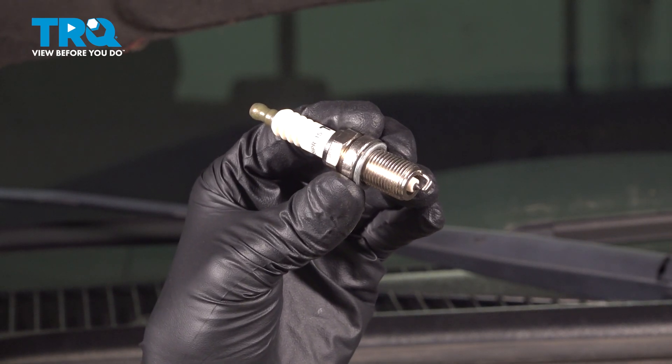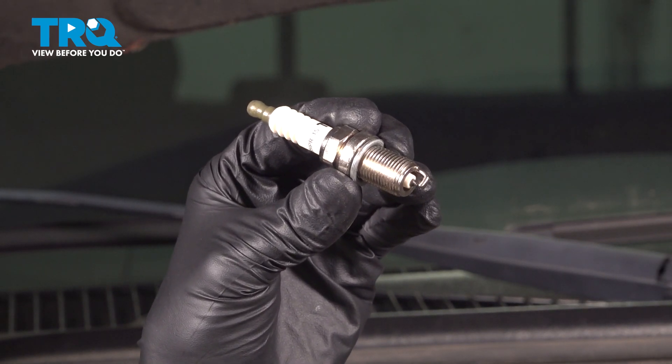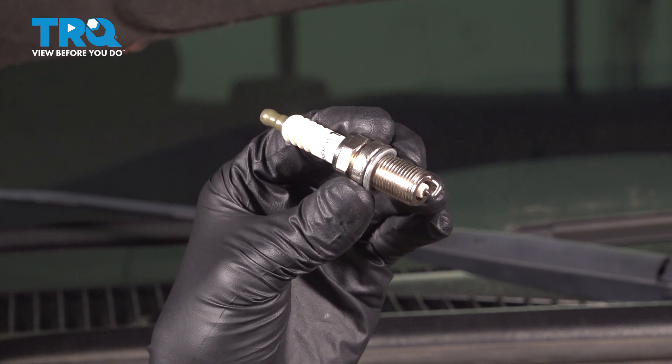In this video, I'm going to show you how to replace your spark plugs on this Dodge Ram 2500 with the 5.7 liter Hemi engine. Let's get started.